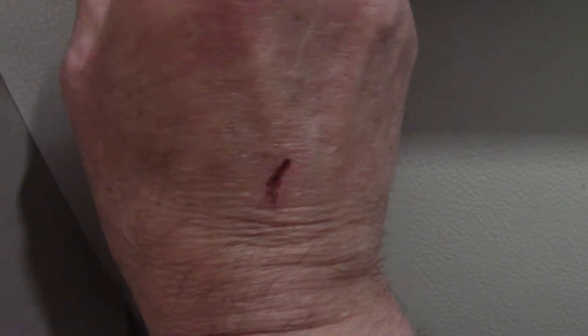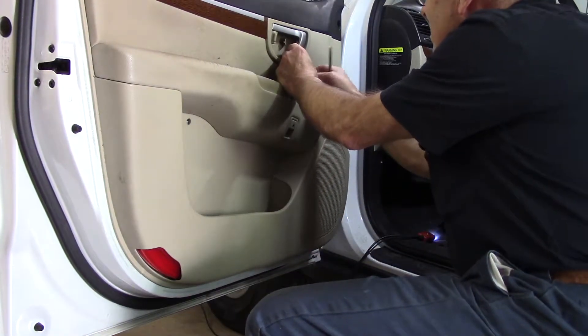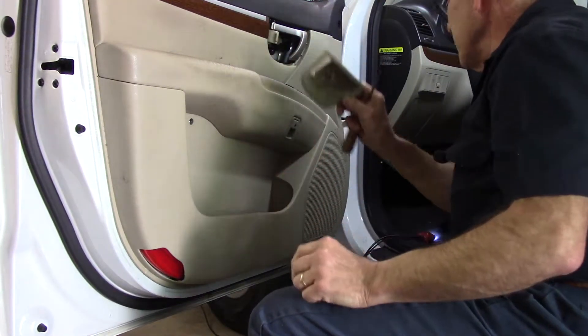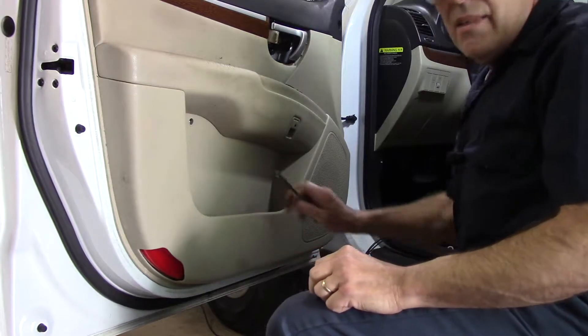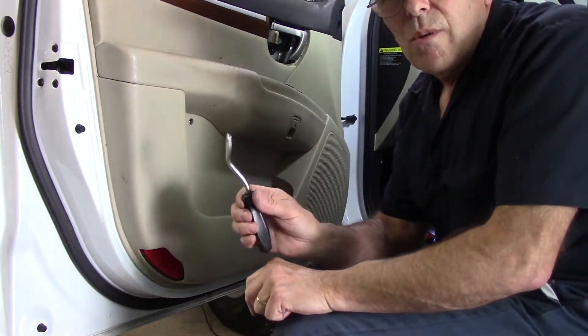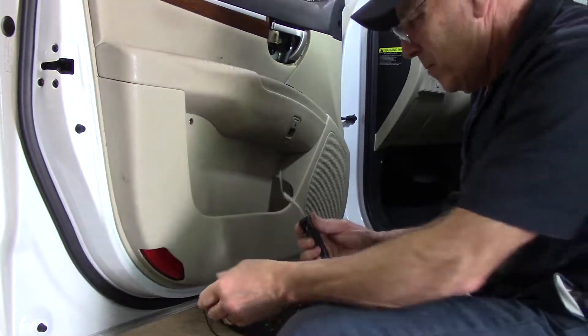Once this screw is out it should be pretty much ready to come off, but look around to make sure you have no other screws in there — you don't want to force it and break anything. Once we're sure all the screws are out, we're going to come in and pop that bezel out of the way so the door handle doesn't interfere with the panel when it comes off. Put it to the side and now we're ready to take off the rest of the door.